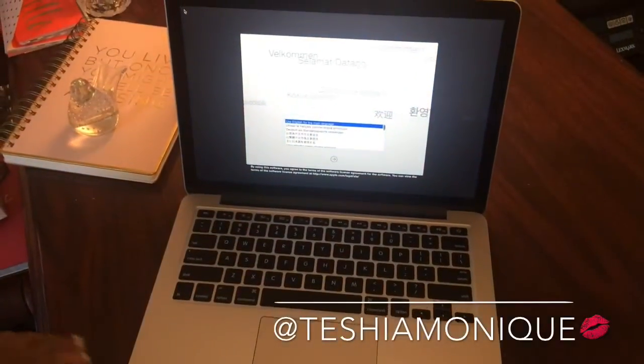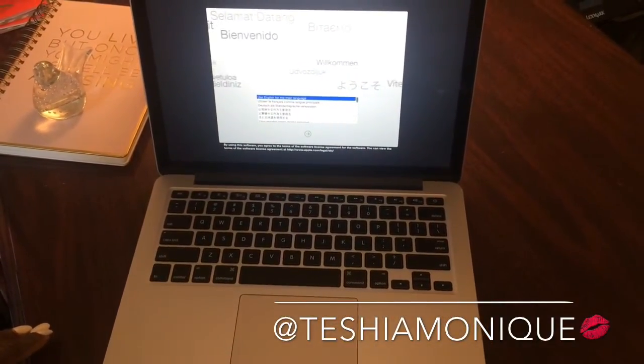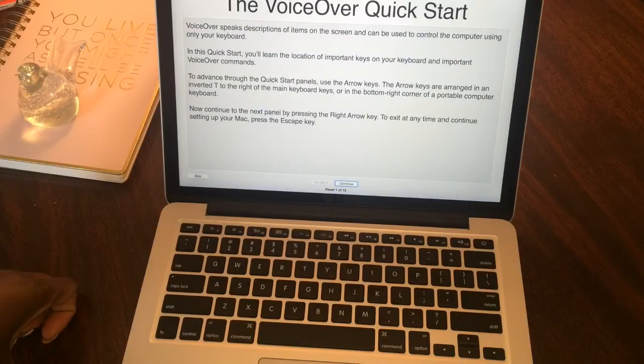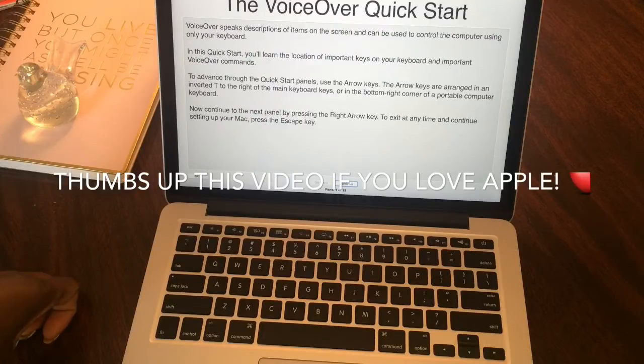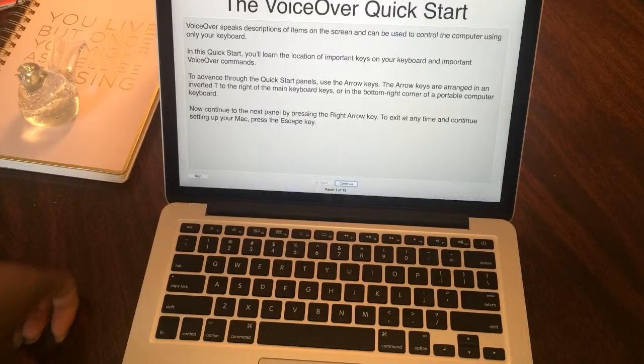As you guys can tell, I'm so excited. So when you first hit power, the screen is going to come up as far as setup goes — to decide where you are located, in what country, and in what language you would like your Mac to be displayed. I'm in the US and I'm going to choose English — very simple. Setup continues, and I'm just going through this voiceover quick start, which gives an overview of all of the keys and doodads of the laptop. Apple is a whole other entity in itself in terms of programs, keyboards, and functionality. So if you are used to a Microsoft product and coming over to Apple, it is going to be a little bit of a transition.